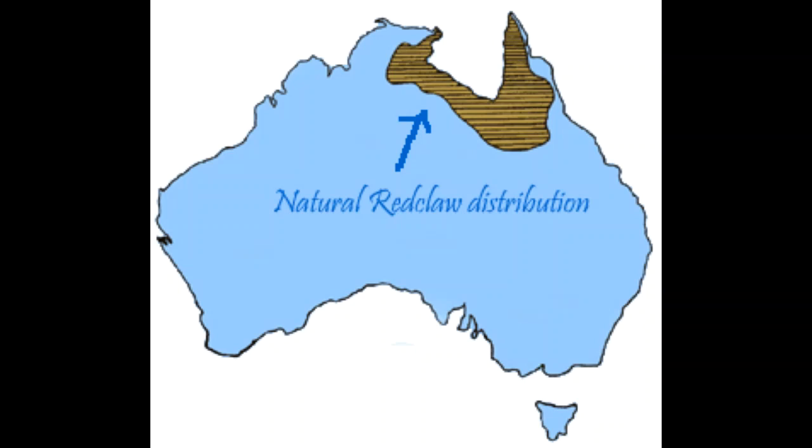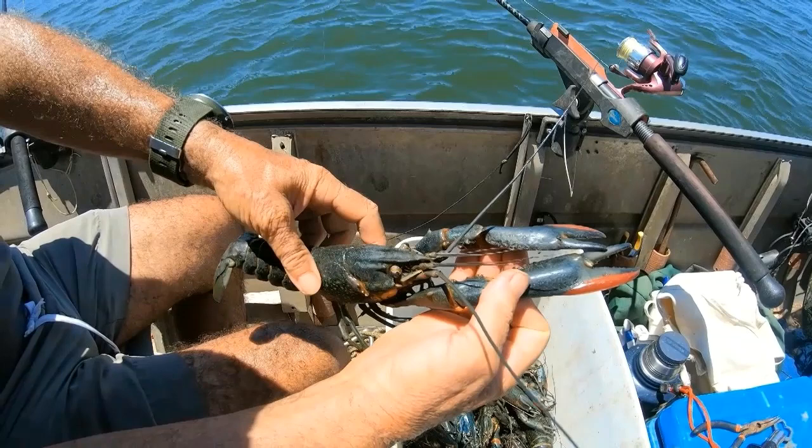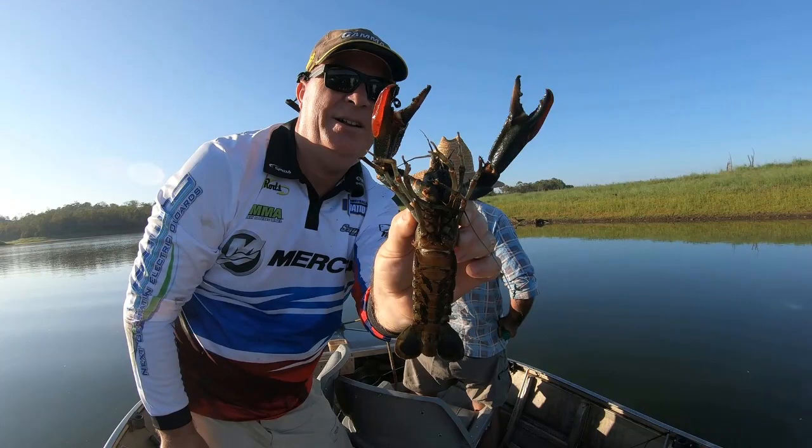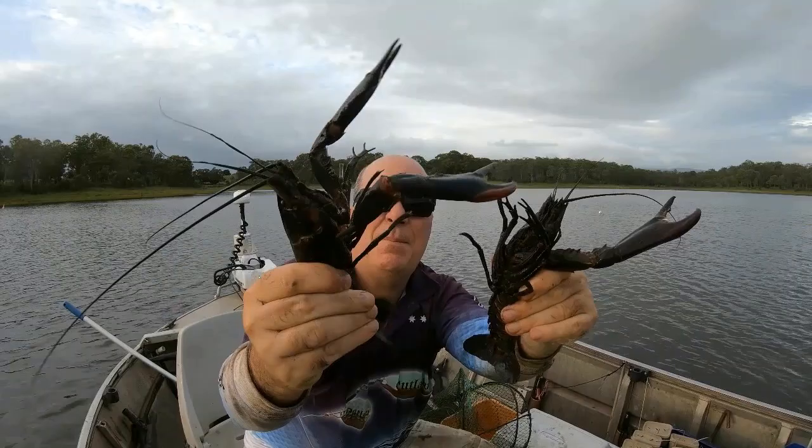Red claw, extending into the Gulf of Carpentaria and into the Northern Territory, were introduced to south-east Queensland through aqua farms. Red claw now have spread and are feral in many lakes and rivers in Queensland and have been declared a noxious species only in Queensland. Red claw grow extremely quickly, reaching 300 grams and around 26 centimetres in only a couple of years. Red claw live two to five years. The males use their large claw as a weapon to fight for females, fight for food or burrows — the biggest claw will usually win.